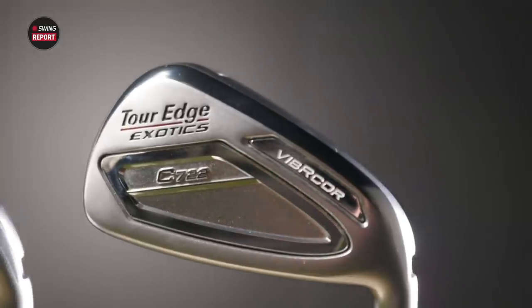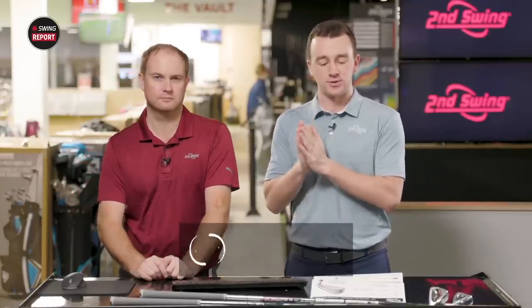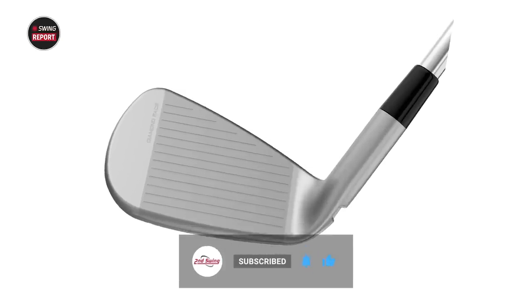In today's episode of the Swing Report, we are covering the Tour Edge Exotic 722 irons, both the E722 and C722. I've got Thomas with me today to hit some shots and do some testing. We'll tell you everything that you need to know. Golfers, make sure you like the video, leave a comment, give us your take, and subscribe to the channel.